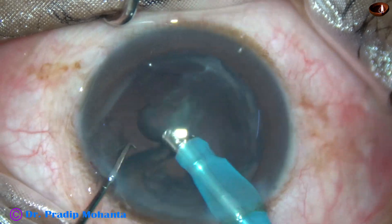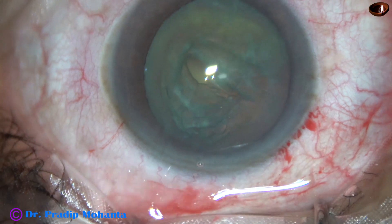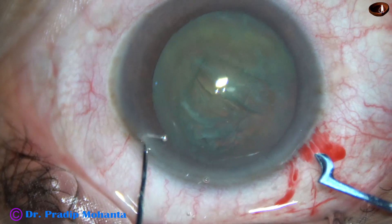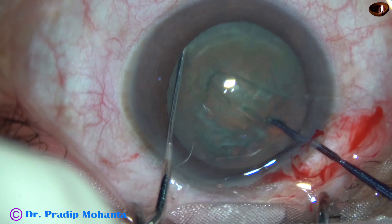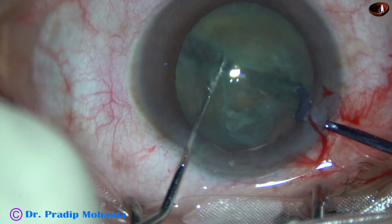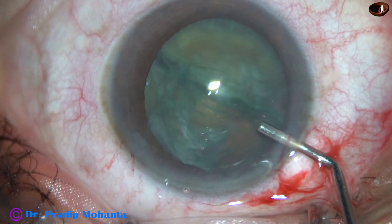Now let us see the third case. Again, the nucleus sclerosis is about grade 2. After rexis and hydro-dissection, the anterior chamber is filled up with Visco. The sustainer goes in and the pre-chopper also goes in. The sustainer hooks the equator of the lens mass and the pre-chopper progresses towards the sustainer.